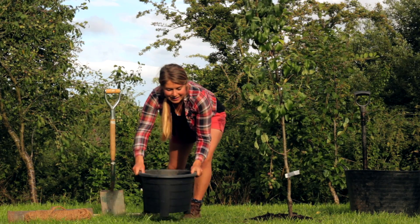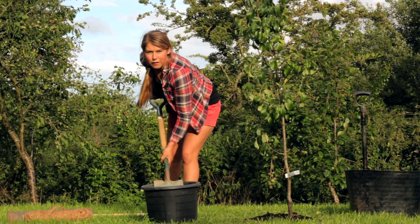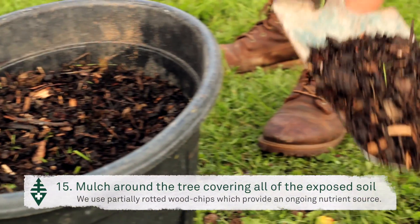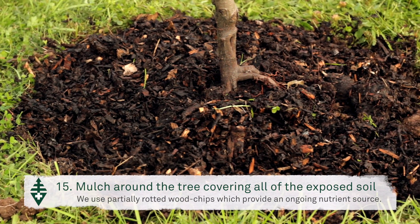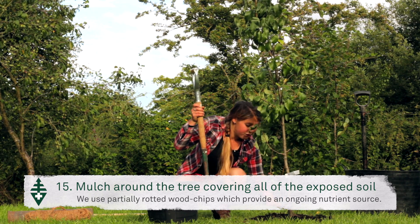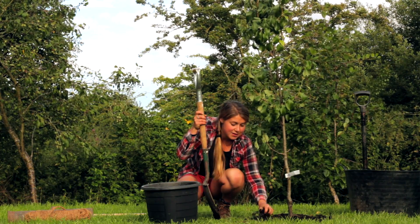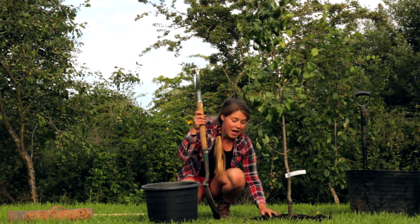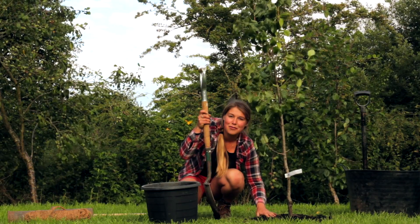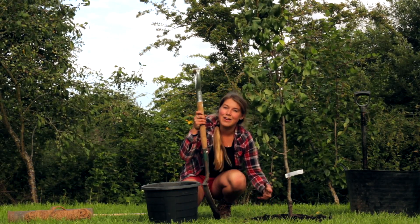Another key point that many people underestimate when planting a tree is the value of using a good mulch. I prefer to use partially rotted wood chips because of their ongoing nutritional support for the tree. They also help against compaction, particularly in temperate areas where there's a lot of rain, as the continued patting of rain on the surface can cause compaction and then anaerobic conditions.